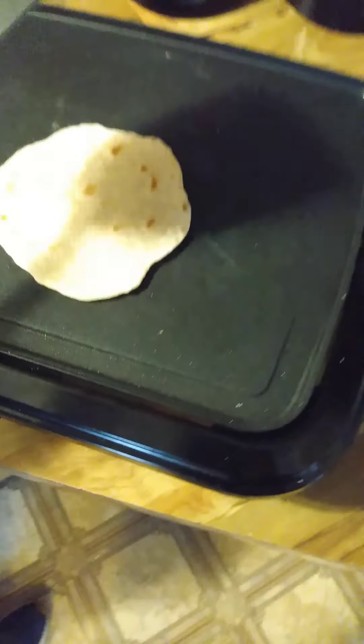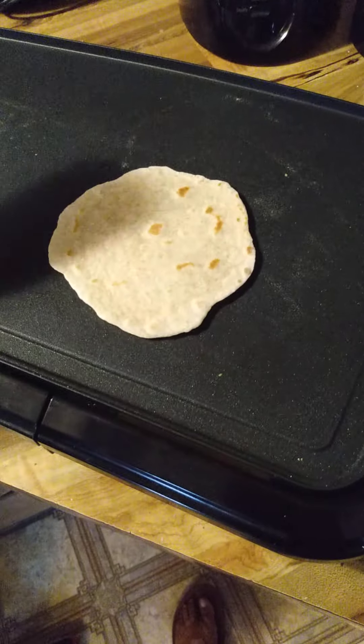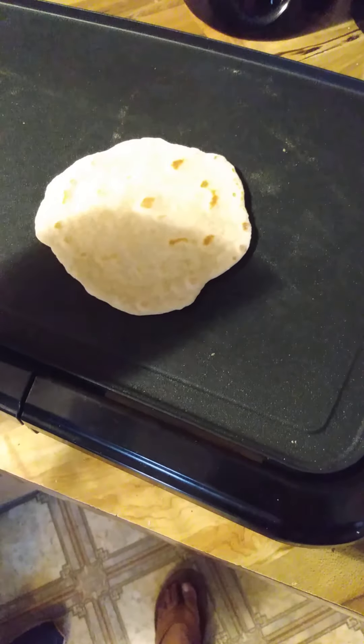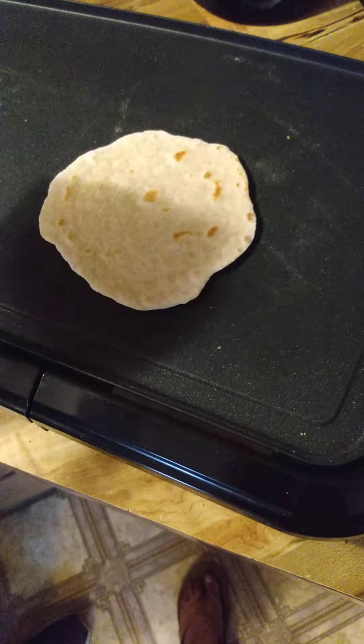We're almost there — I want mine to brown a little bit more. Each to their own on how you cook it, and it's going to be a taste test made by me. We have to save that piece because in a few minutes we're about to do Passover service.